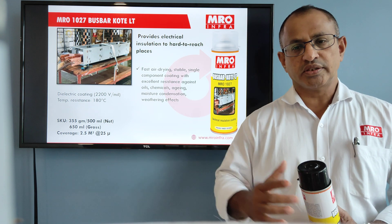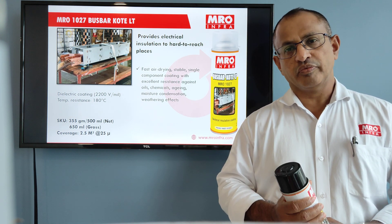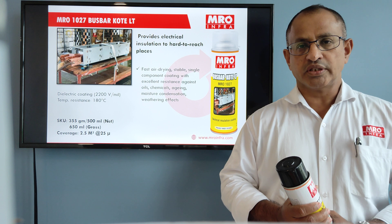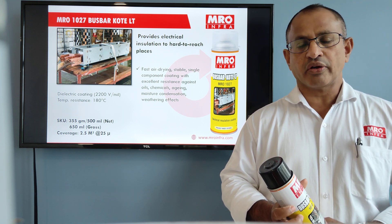As the name suggests, it is a busbar coating in an aerosol form. This can insulate up to 2 kV and can also protect from temperature up to 180 degrees centigrade. It will also protect from corrosion.